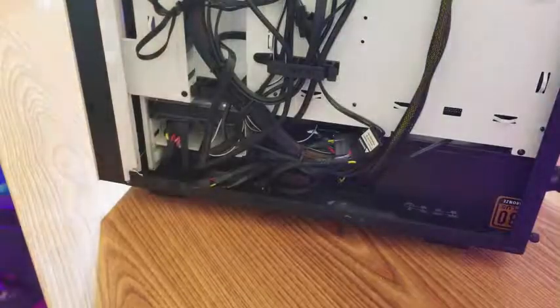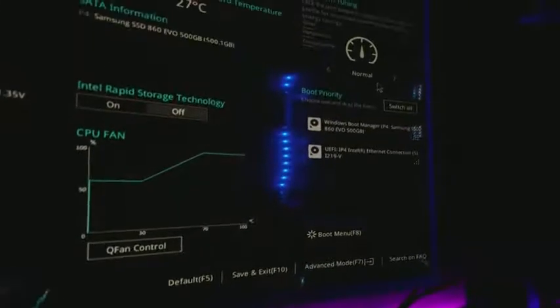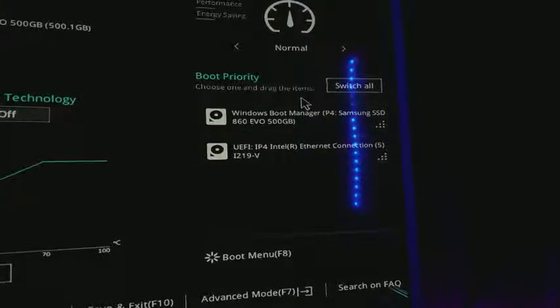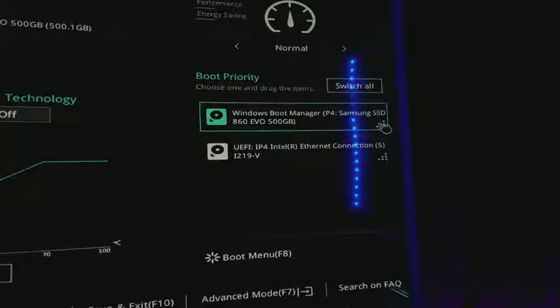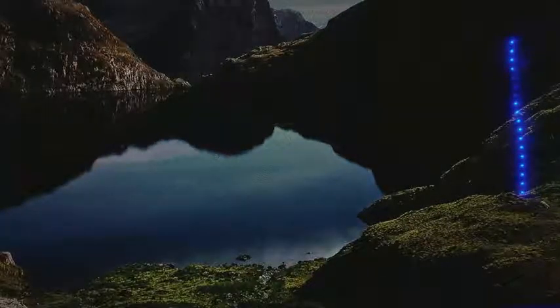Now we're going to load into the BIOS and see what we can do. Right when I switched the power supply on the back, my PC made about three beeps. I need to press Delete to get into the BIOS. We're in the BIOS and it does detect the SSD — right there: Windows Boot Manager, P4, Samsung SSD 860 EVO. We went to the boot menu, clicked on the SSD, and it opens up — thank God — and it opens up pretty quickly too.